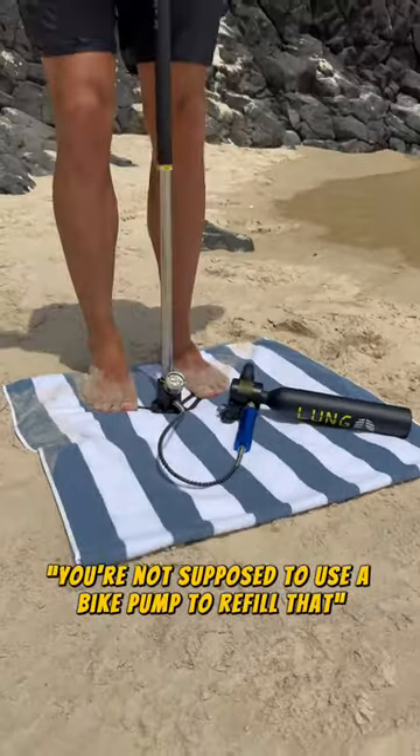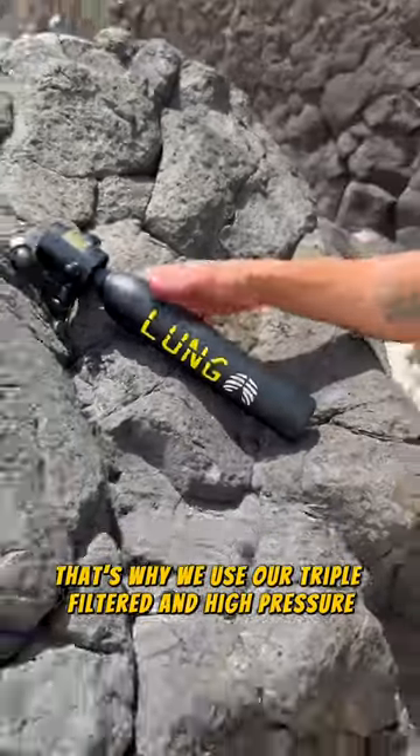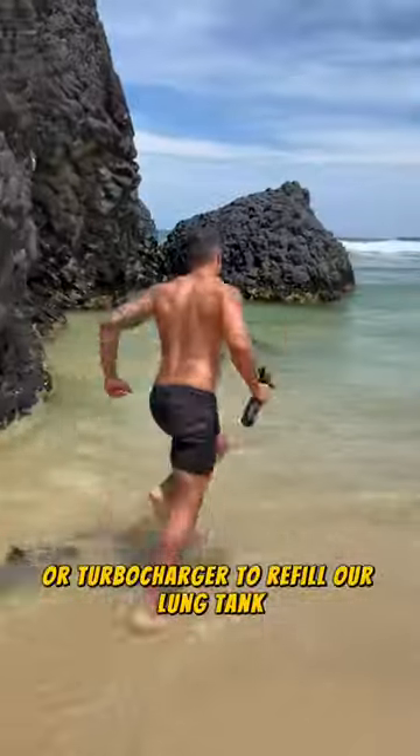You're not supposed to use a bike pump to refill that. No, you're not. That's why we use our triple filtered and high pressure manual pump or turbocharger to refill our lung tank.